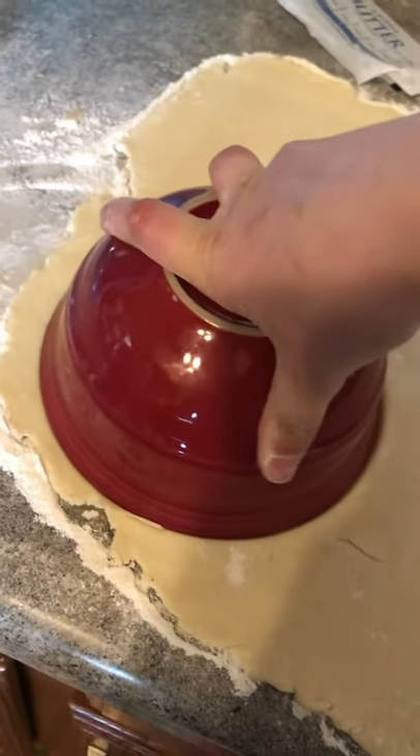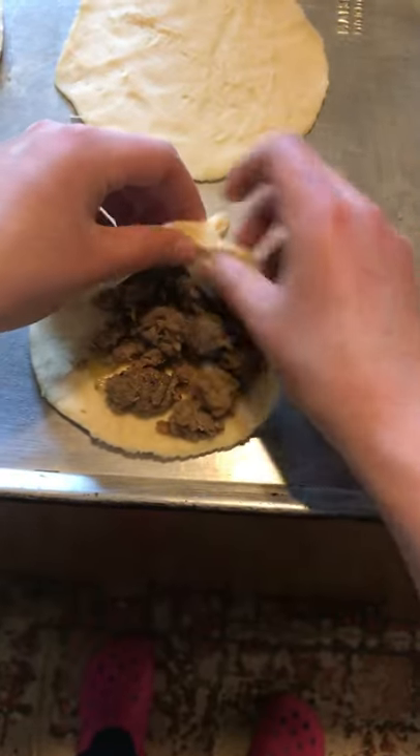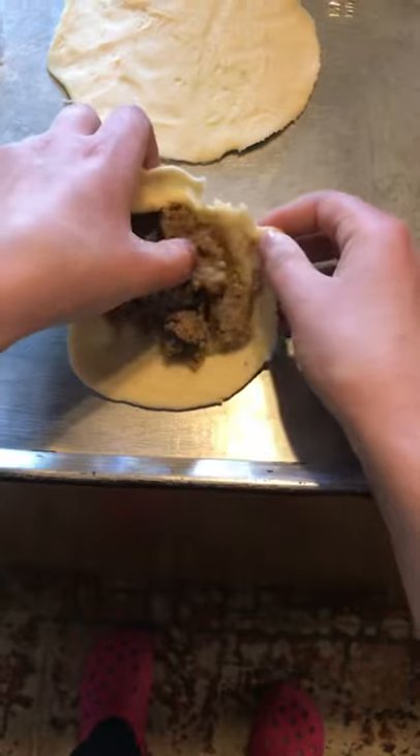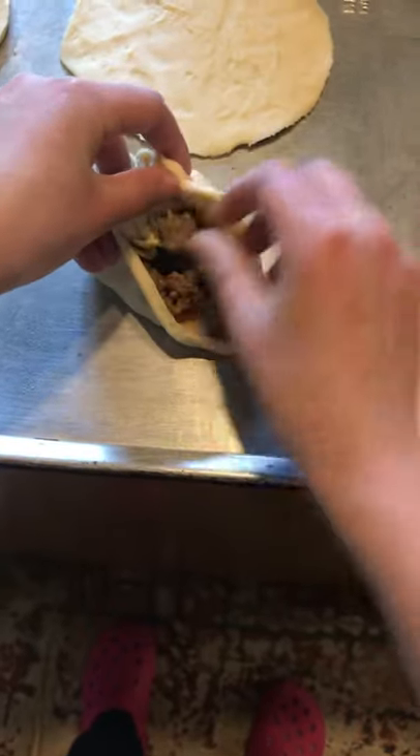Now I'm just going to cut out the circles. And I'm not too great at this, but I'm going to try to wrap them up once I scoop some of that pork sausage inside of my biscuit dough.